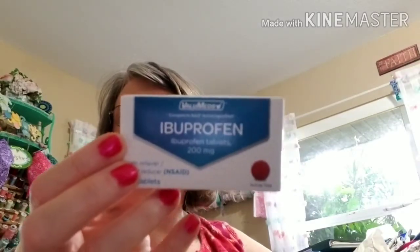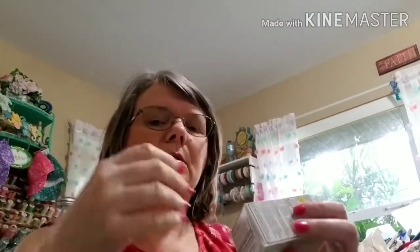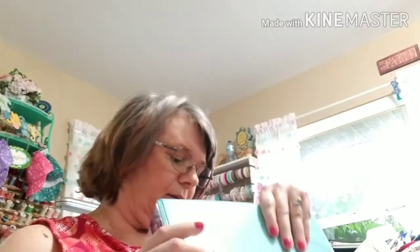Now for Dollar General — I didn't get much in there. I got some ibuprofen. I take two every night for my back and everything else. There are 30 tablets and I got them for a dollar. They also had these binders — two-inch binders in teal — and they were $4 each. You can't go wrong at $4 for a two-inch binder.